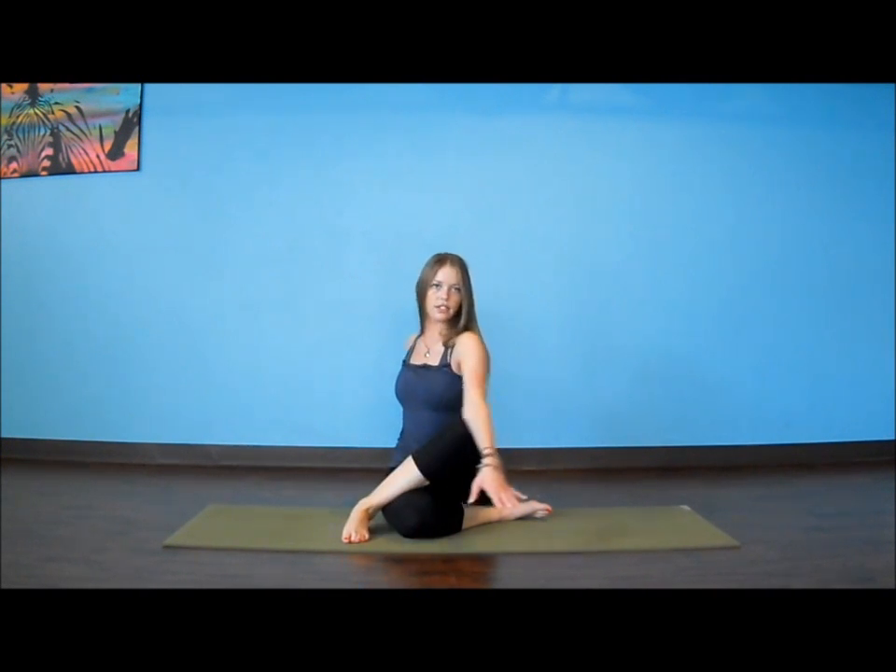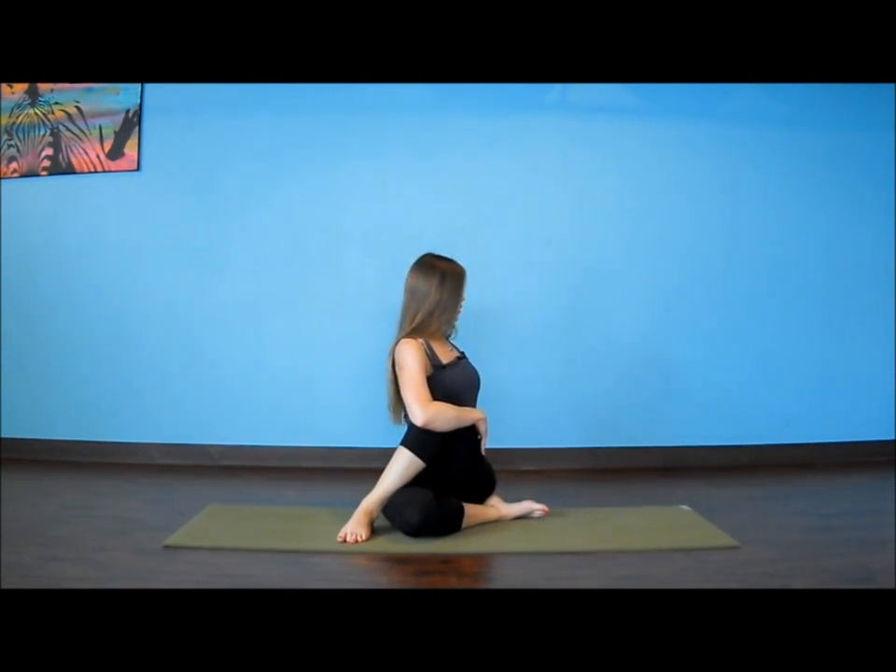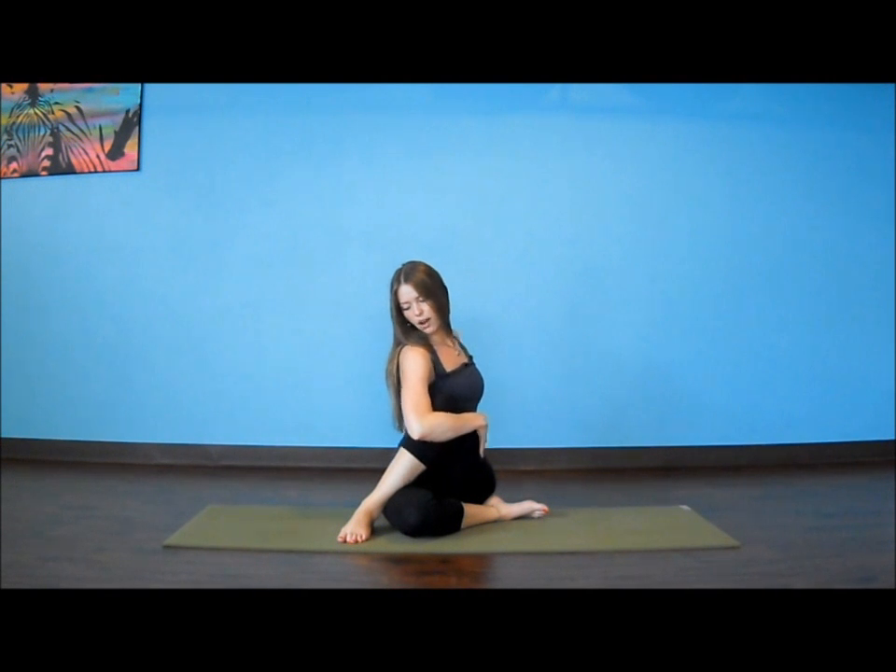Slowly unwind to the front. This time, left arm hugs our right knee. Right hand moves back. We inhale, lengthen, exhale, add your twist. Look out over the front shoulder. Slow unwind.